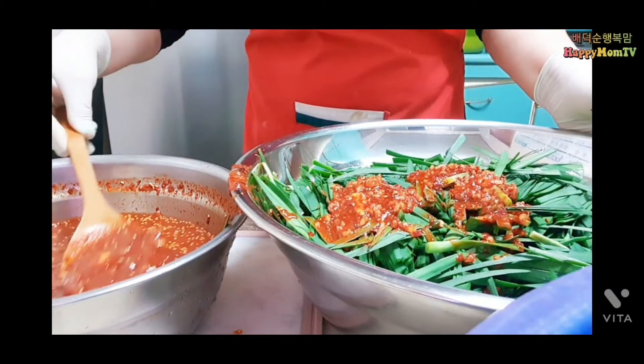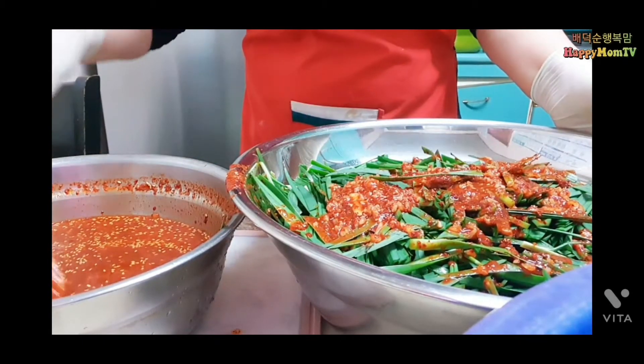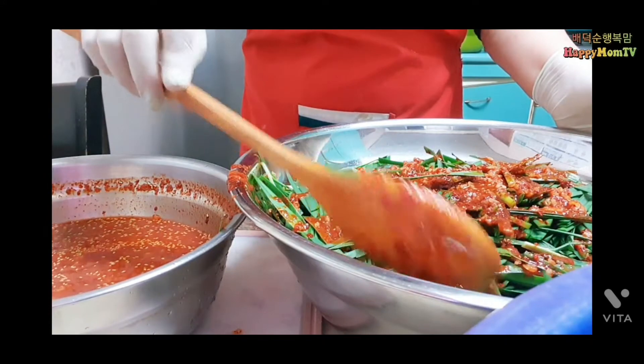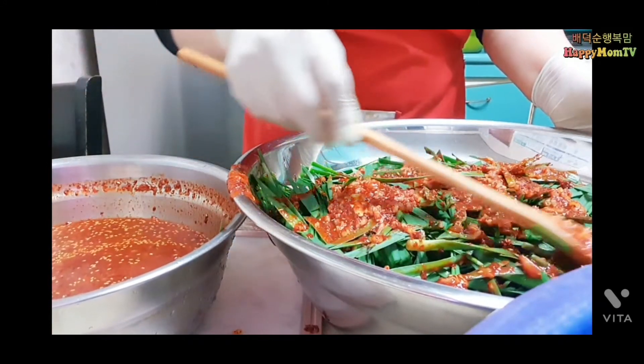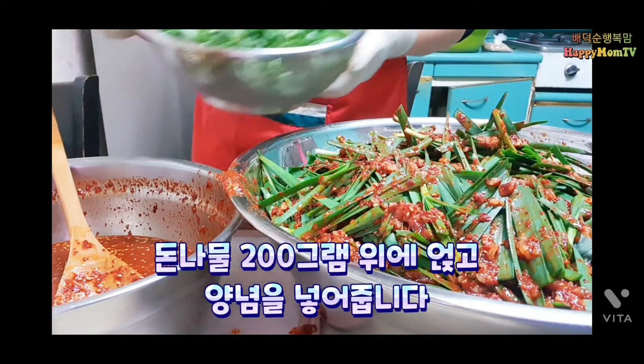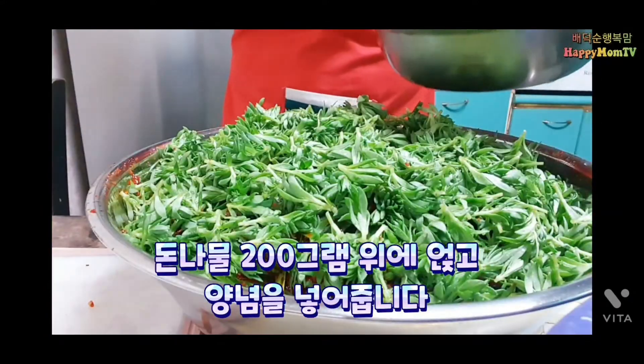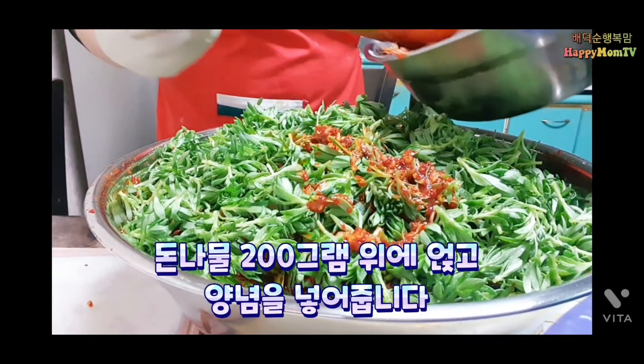찹쌀풀은 잘 끓이기만 하면 저절로 김치 담아 놓으면 풍어지기 때문에 갈지 않고 먹어도 괜찮습니다. 200g이 됩니다. 이거를 이 위에다가 넣겠습니다. 양념을 넣어주겠습니다.